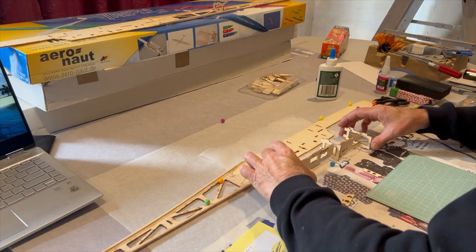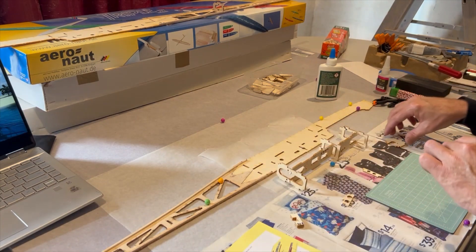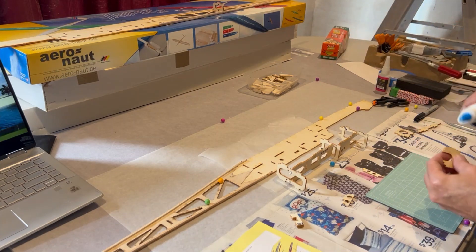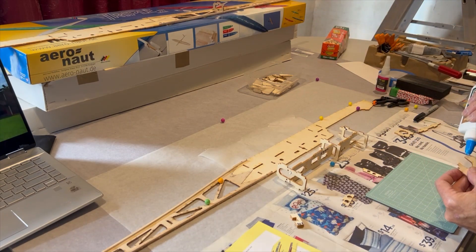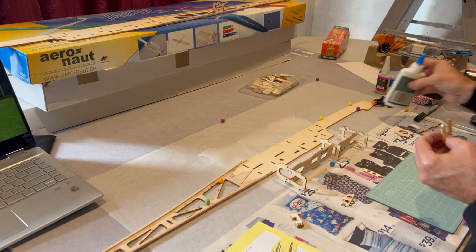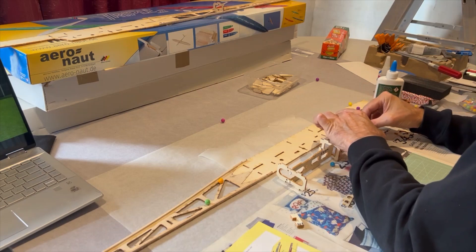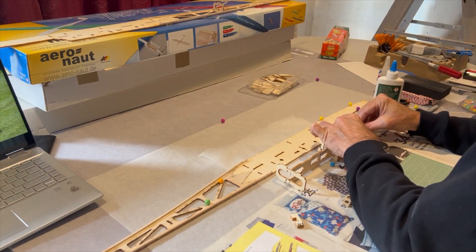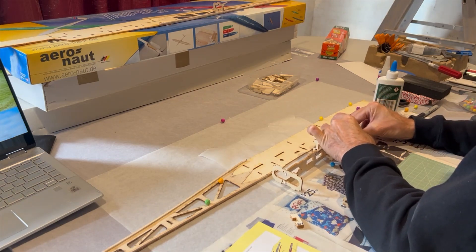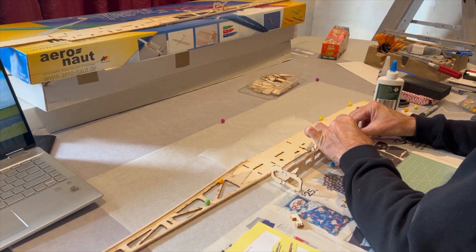Alright, so we're just pre-gluing these together, and then we will hopefully drop them on and all goes well — he'll fit straight in.